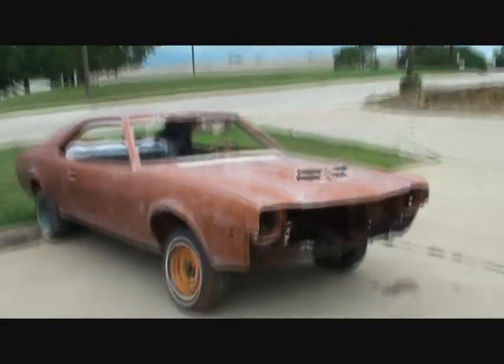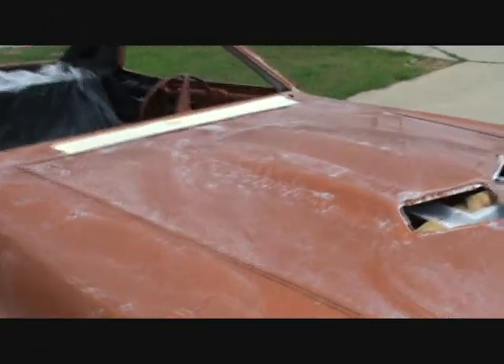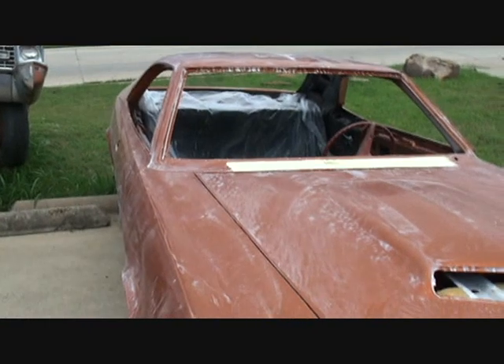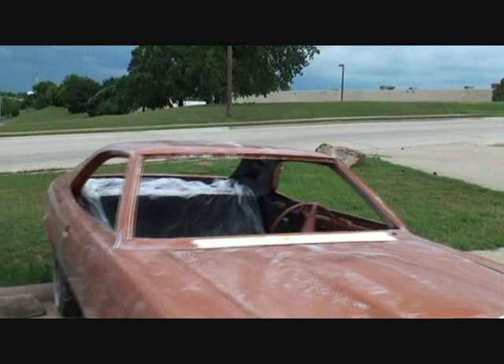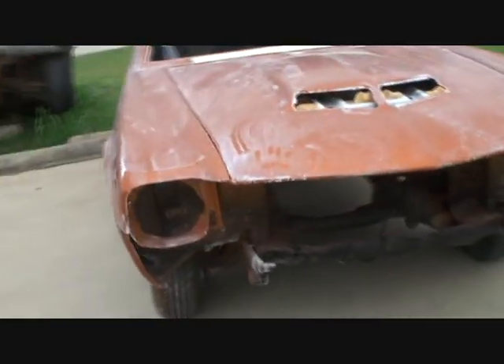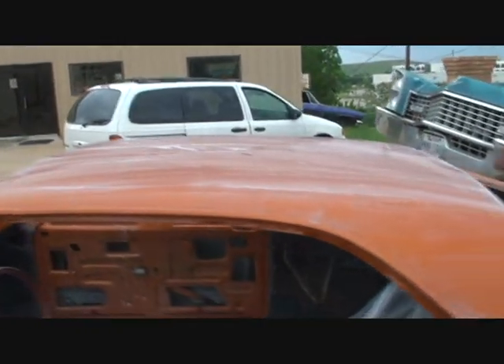What you see here is the car has been color sanded down to four thousand. Between me and Charlie we got it done — this was a big job. Tomorrow I'll buff it out and hopefully tomorrow afternoon it'll be leaving. This was a quick in-and-out job; all we were doing was finalizing the paint job from the previous body shop. That's why you always have to be very careful and investigate the shop you're taking your car to.